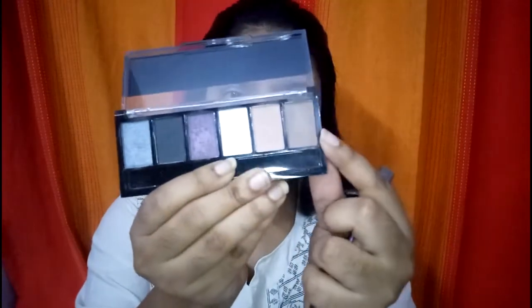Now this is the Sivanah palette in the Smoky variant. I'm going to take the brown shade from this palette and fill in my brows.